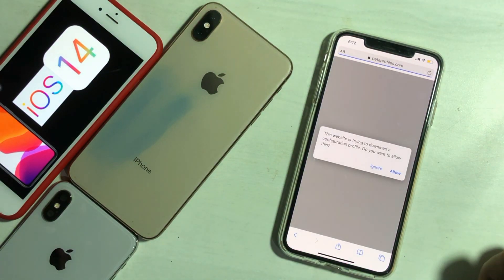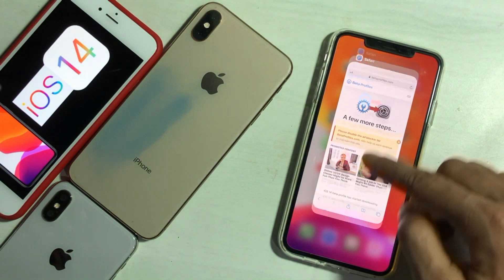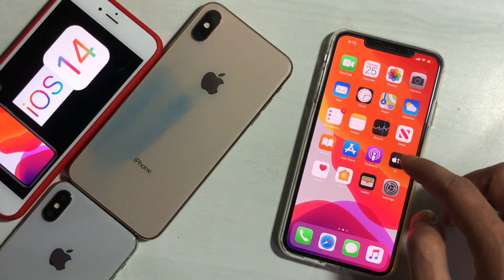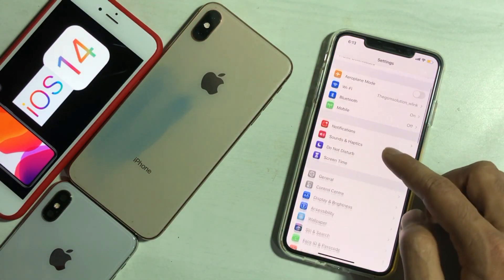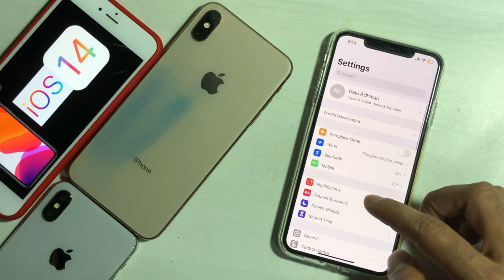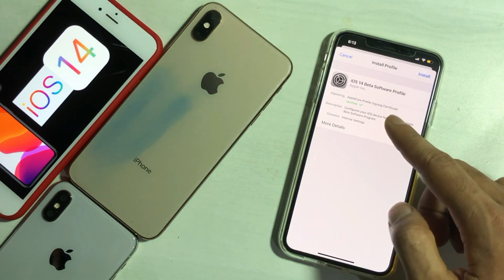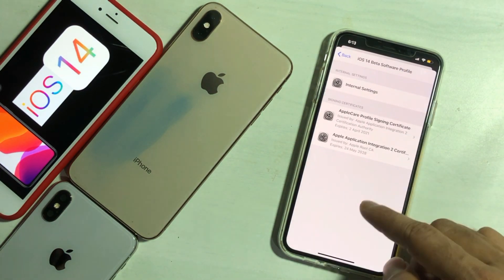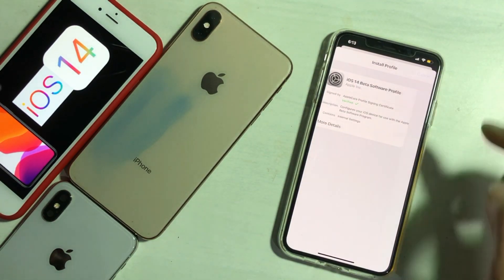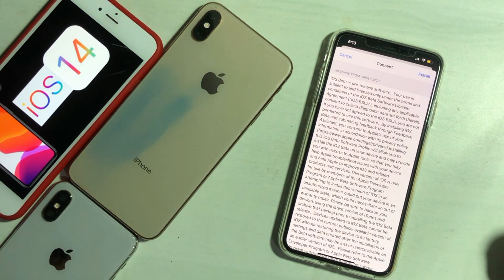This will download the profile of the iOS 14 beta — that is not the final version of iOS 14. Very soon Apple will release iOS 14 publicly. Go to Settings; here you can see the profile downloaded. Tap on Install, enter your password, tap on Install, then tap on Done.